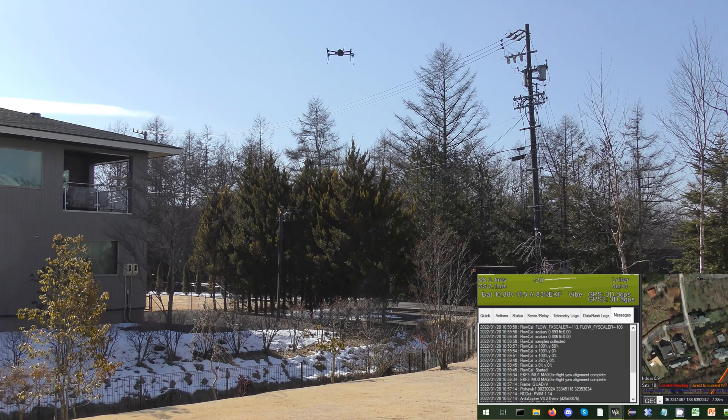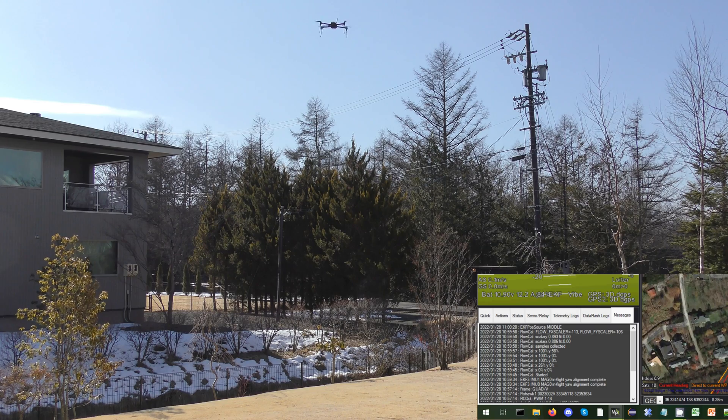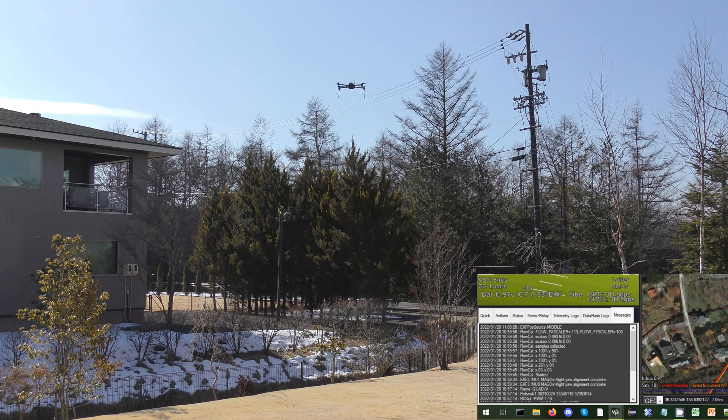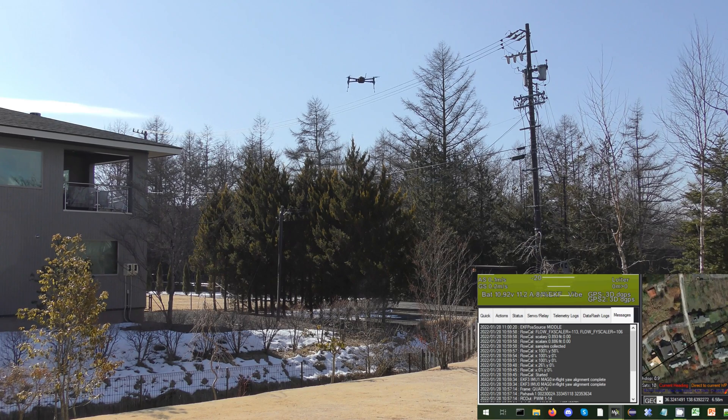Now I can switch over using the channel 6 knob to use optical flow and test its performance. It hasn't moved at all, which is nice. I'll just bring it down a bit, move it around and stop. It seems to be working pretty well. We'll land it.